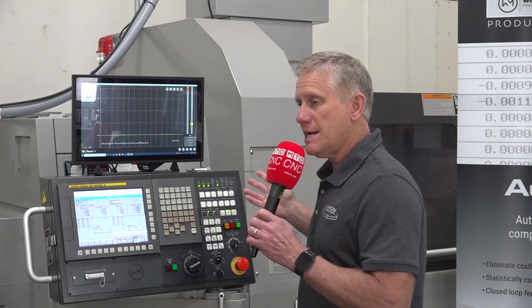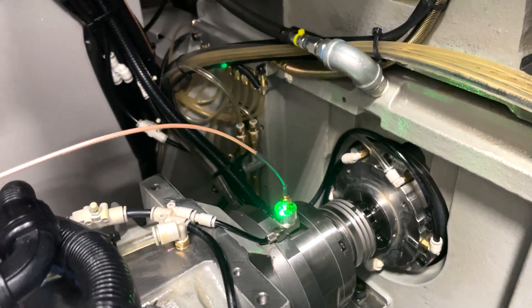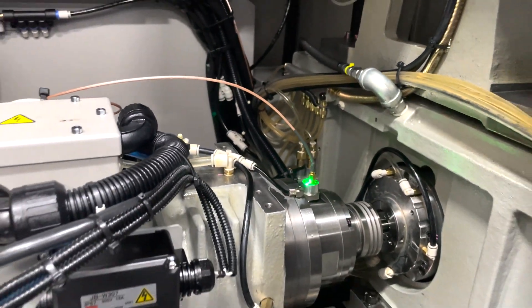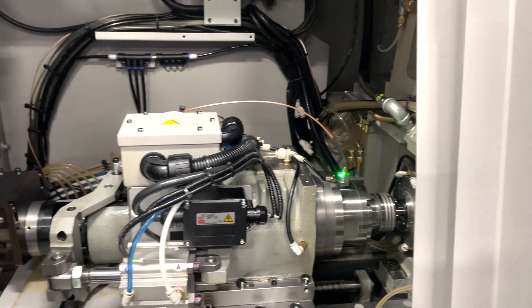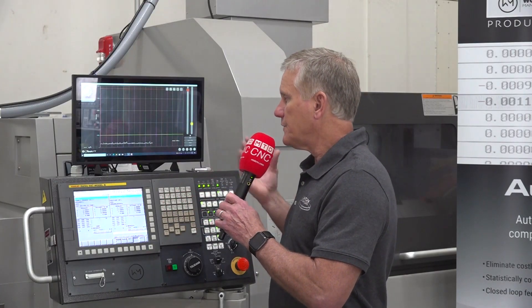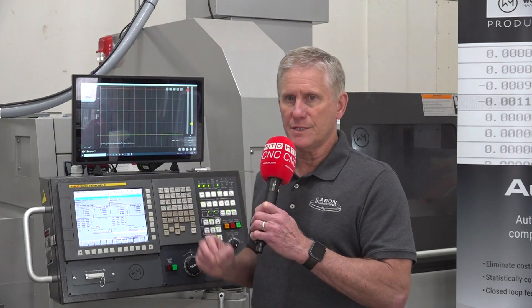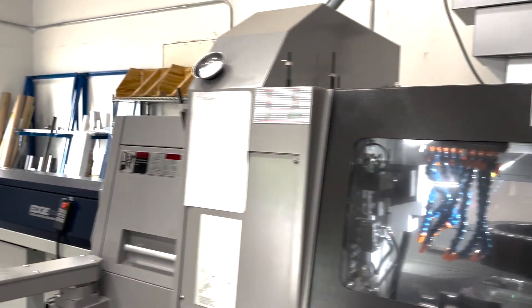The sensor is looking for bar feed vibration, but it could also measure the bearings of the spindle, do an analysis on them, and measure the temperature of the bearings as well. It's a multi-faceted sensing system. But in this particular case, we're really concerned about the bar — very small diameter, very tight tolerance — and bar anomalies can happen anytime.